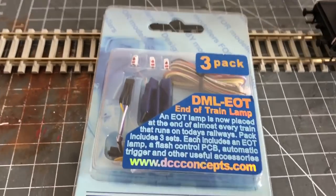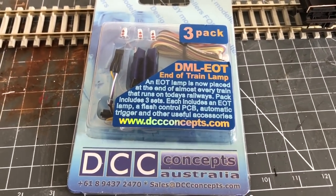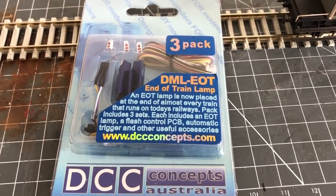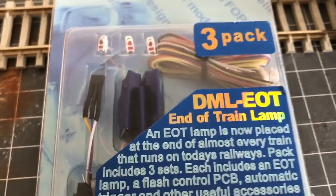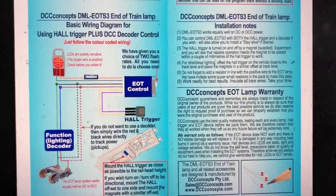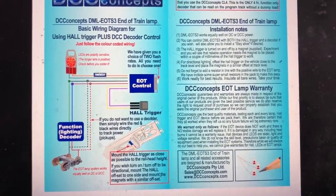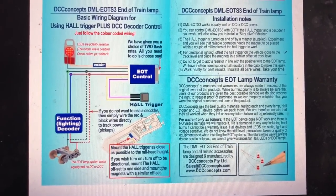What I'm using to do that is the DCC Concepts DML EOT end of train lamp pack kit. Effectively it's one pack that's got three sets of lamps in and then all the wiring for it. There are no instructions in the pack, however if you go online to the DCC Concepts website there is a full wiring diagram and instructions for the kit.